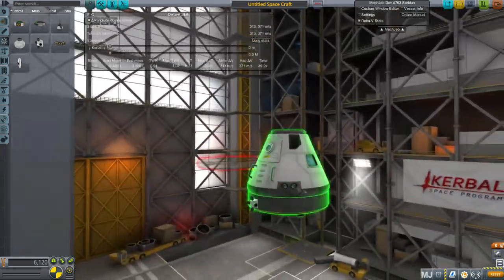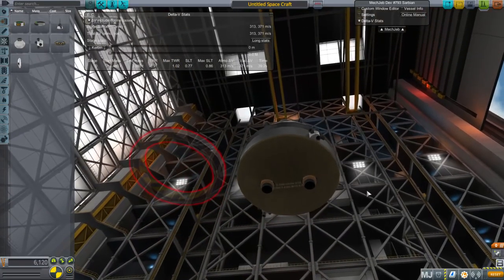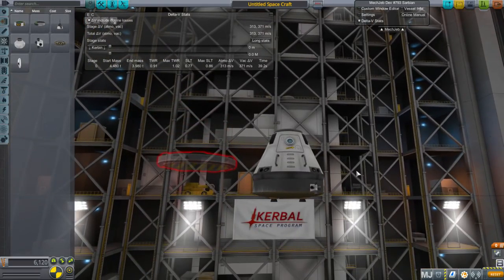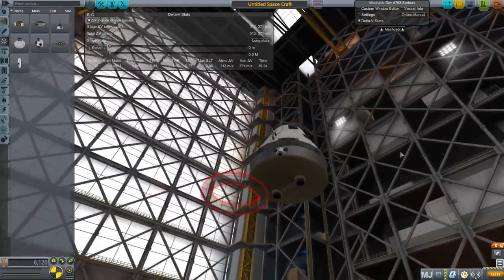I intend to use this in Realism Overhaul at a greater size — it'll be a four-meter heat shield there, with TweakScale and everything. That'll be a totally different situation, and I'll probably do another video testing it in Realism Overhaul once I get that configuration done, because it's different with real heat and everything else.